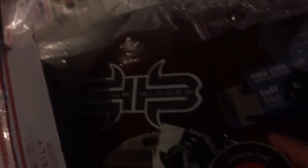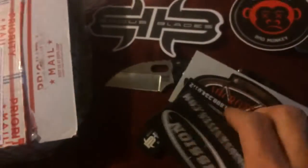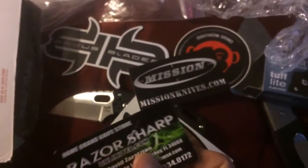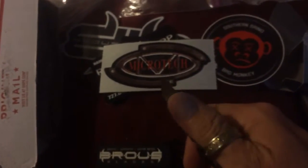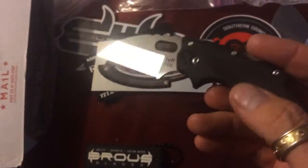Are you serious? Looky here, man. Come on — Southern Grind. Got the Bad Monkey. Oh man, Mission Knives. Card from Razor Sharp. And the Microtech. I needed that for sure to go with my sweet Microtech Halo 5. Now this thing is really sharp too, just like all Cold Steel represents them to be. I'm ecstatic about that. A lot of little sweet goodies.